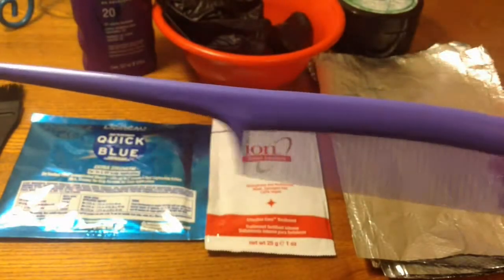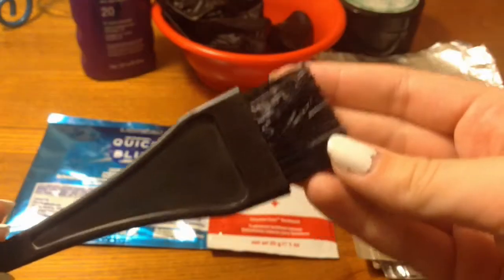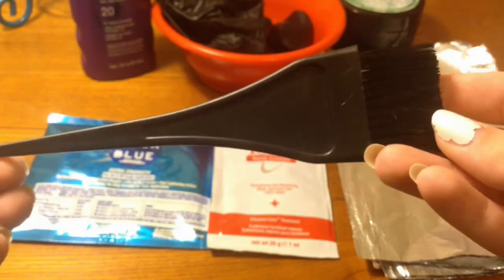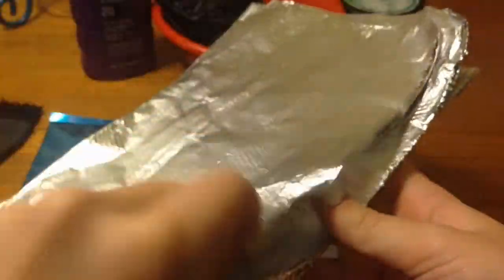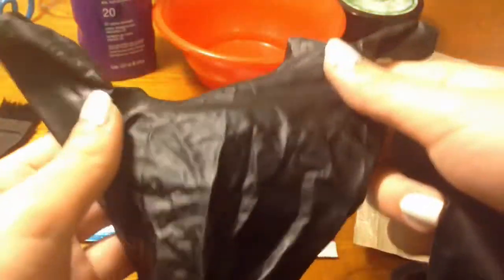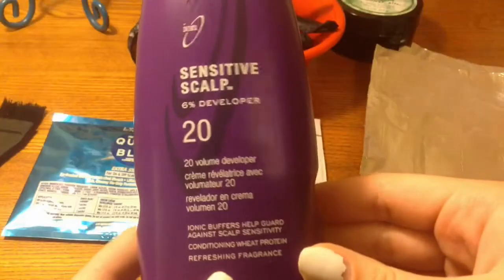The things you will need are a comb — and use the little end of the comb to help you stir and distribute the product. You'll also need an applicator so you can put the bleach onto your hair for easier application. You'll need some tin foil — this is optional, but it helps trap in the heat and lets your bleach process more easily. And you definitely need gloves — don't skip the gloves or you will burn yourself.